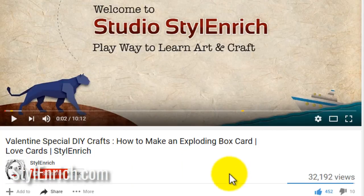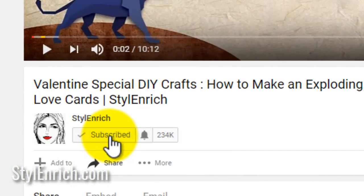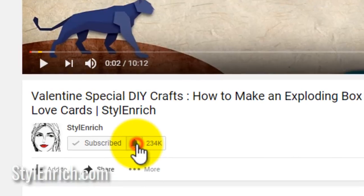Before we start, please subscribe to our channel and don't forget to hit the bell icon to receive the regular updates.